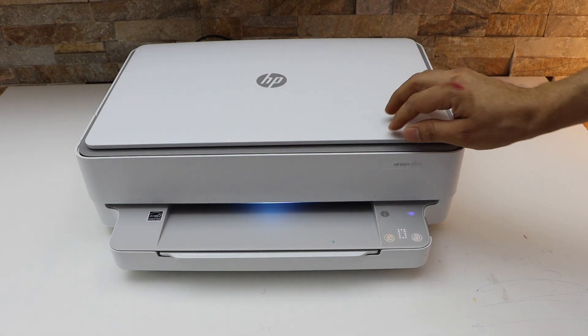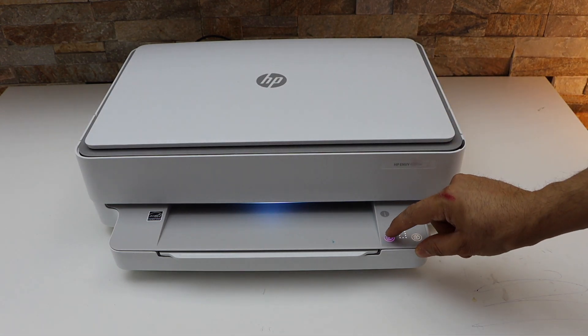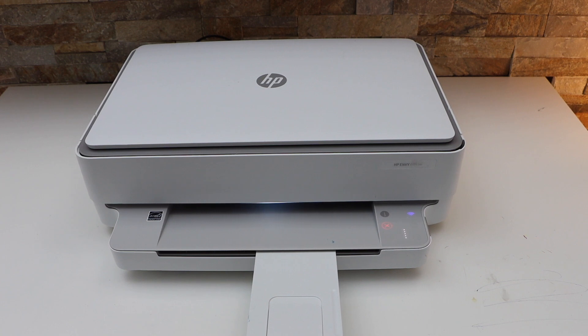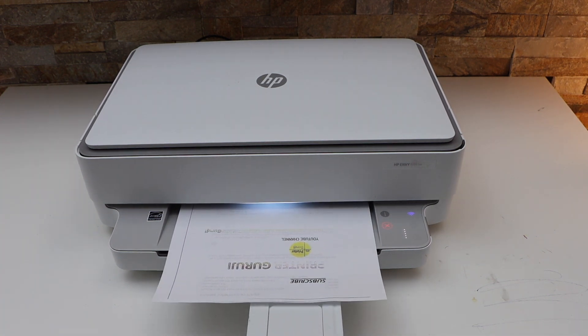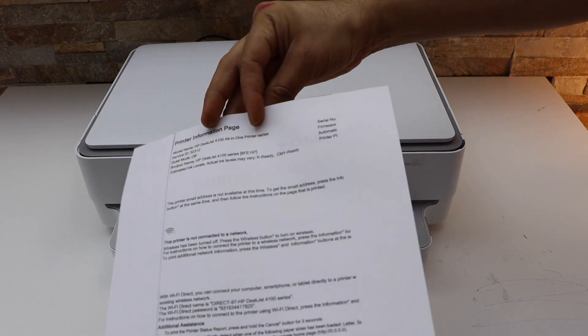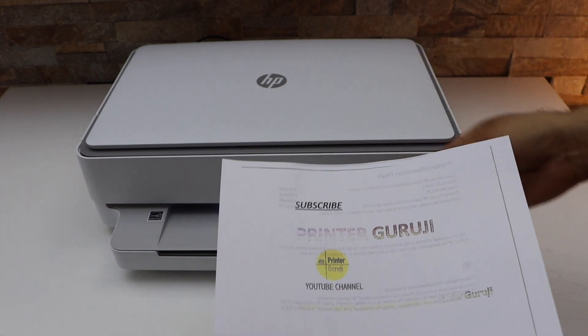Click on the copy button. This way we can do the two-sided copy with this printer. You can see it has copied on both sides. Thanks for watching.